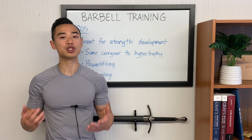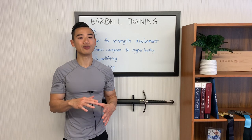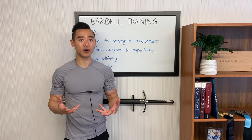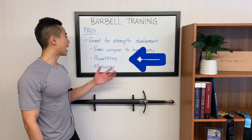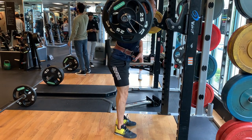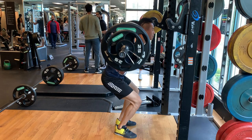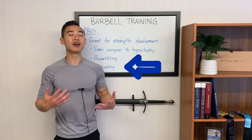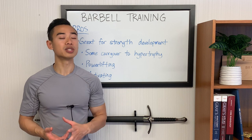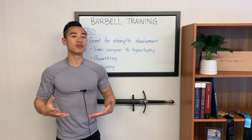First, there is some carryover from strength to hypertrophy. If you train yourself to get stronger, you'll be able to lift more weight and apply more mechanical tension through each of your sets. If you look at volume as sets times reps times weight lifted, lifting more weight for more reps produces more productive volume. Barbell movements are also great if you have powerlifting goals, since you can build both strength and hypertrophy with the same movements. And being able to build strength can be very motivating — seeing the numbers go up helps a lot of people stay consistent long-term.